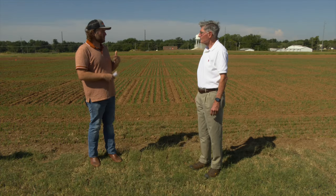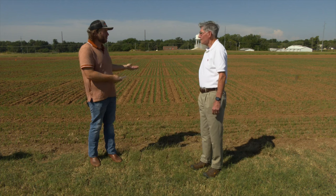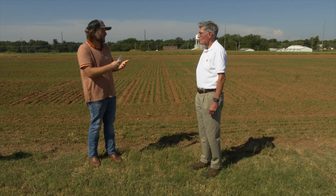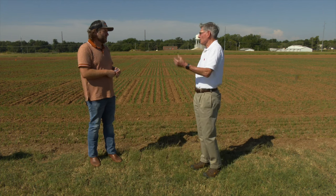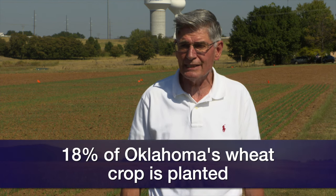How are the summer crops harvest progressing? About 20% of the corn is in the bin, 17% of beans, and cotton around 16%. Let's shift on to 2024 wheat harvest — as we can see, there's wheat coming up already. How much is actually in the ground? Mid-week it's about 17%. Oklahoma crop wheat plantings is about 18%.